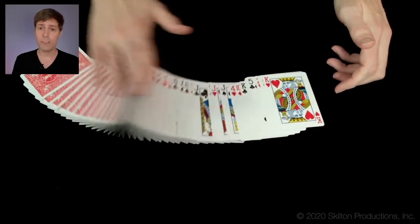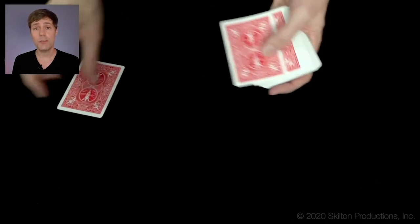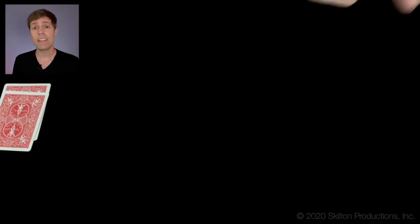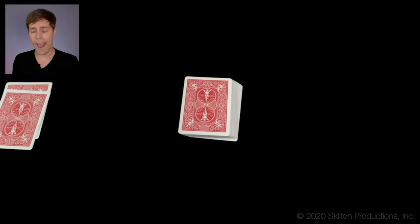This routine uses a borrowed deck of cards that can be shuffled by the spectator. It doesn't even have to be a full deck — you could be missing a couple cards and it won't affect your ability to do the routine at all. You're going to begin by having 5 to 12 spectators pick a card. Traditionally this routine was done with 5 to 12 spectators, but I recommend keeping it to 7 or 8. Going much longer than 8 spectators takes a little too much time and can really hurt the momentum of the effect.